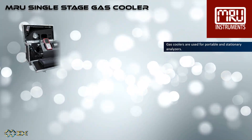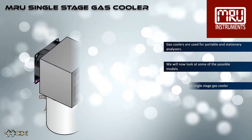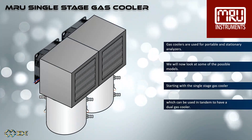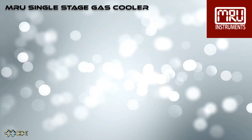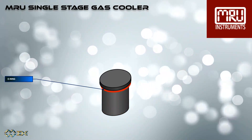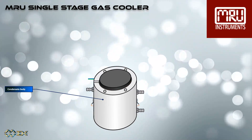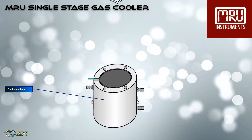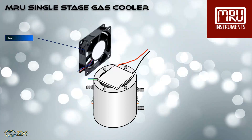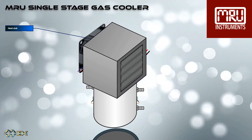Gas coolers are used for portable and stationary analyzers. We will now look at some of the possible models, starting with the single-stage gas cooler, which can be used in tandem to have a dual gas cooler. The gas cooler components are the cooling body, an o-ring, the temperature sensor, the condensate body, the Peltier element, the fan, the heat sink, and the insulation.